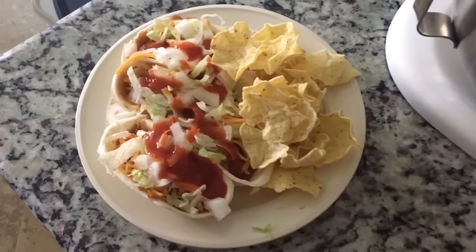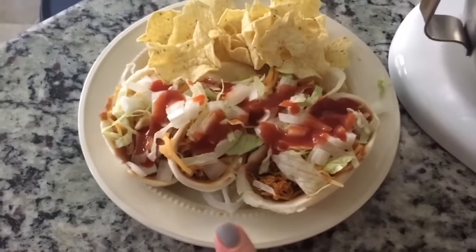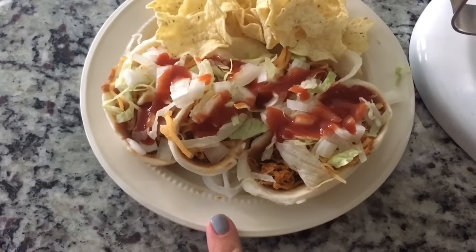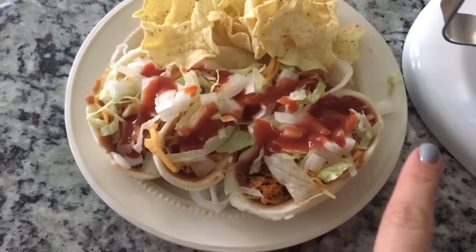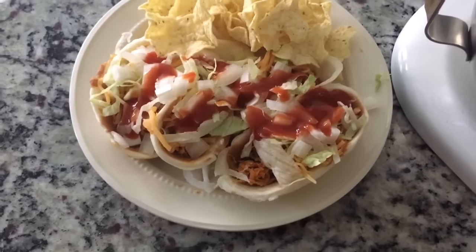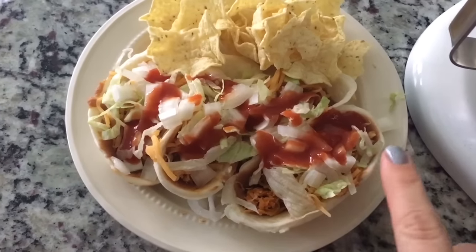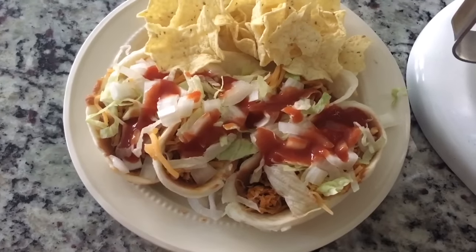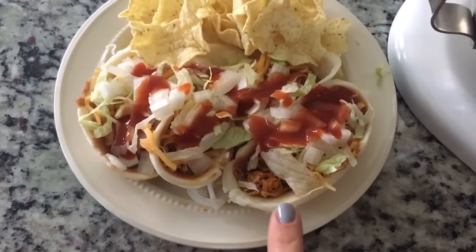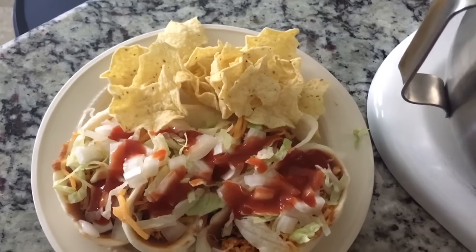Hi guys, sorry for the laundry in the background, but this is lunch. I have four of the mini taco boats made by Old El Paso for five points, then a quarter cup of fat-free refried beans for one point spread over the four. Then there's a third of a cup of taco chicken I made, which is one point spread out between the four. Then I have lettuce, fat-free cheddar less than a quarter cup for zero, white onion for zero, and Old El Paso mild taco sauce for zero — so that's seven points for the four taco boats. And then I have 15 baked scoops for three points with some salsa for zero.